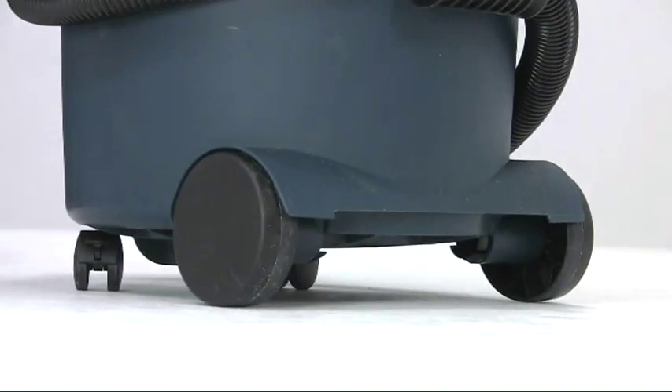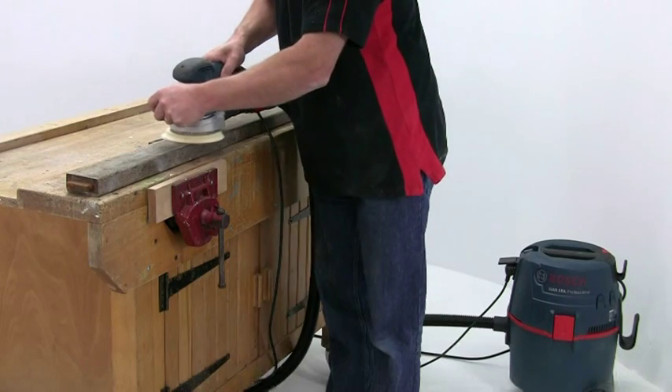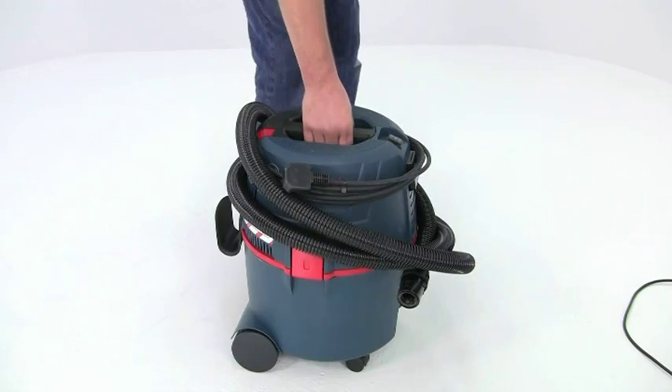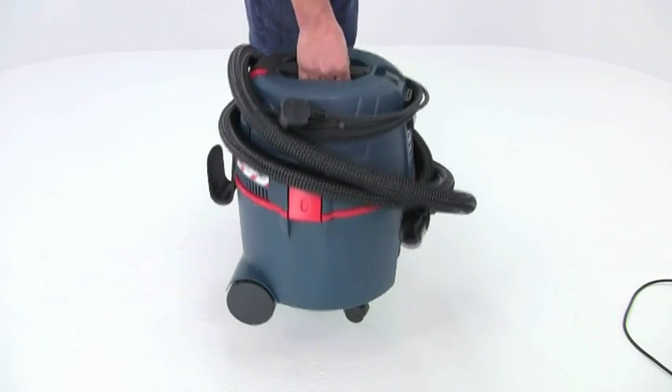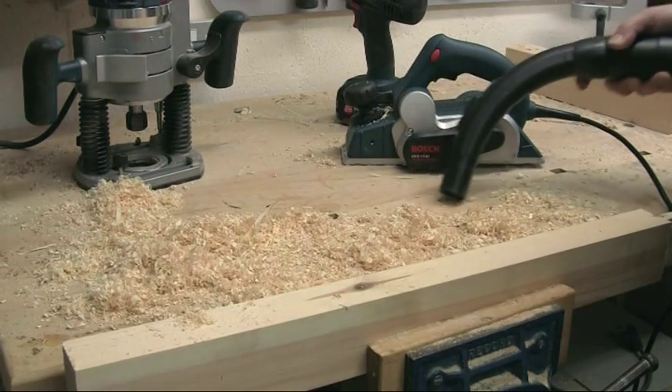Although easily mobile, lockable front wheels stop the GAS 15 being pulled around when it's connected to a power tool. Weighing just 6kg, it's light enough to be carried on site or used as a general workshop dust extractor and vacuum.